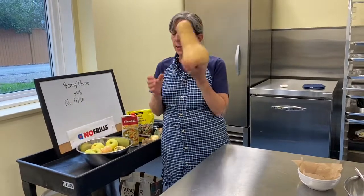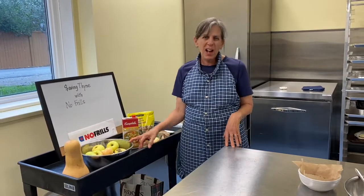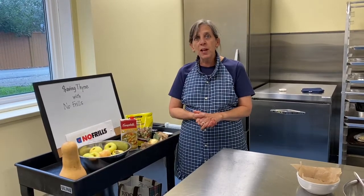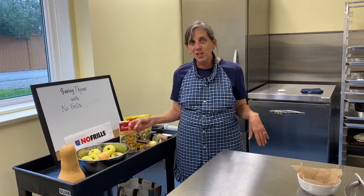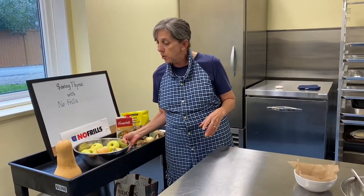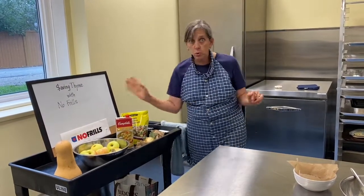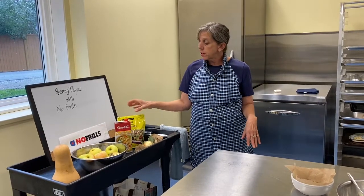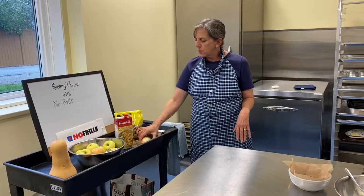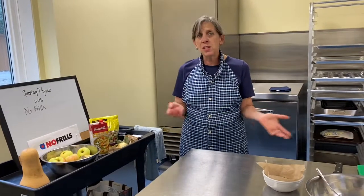I already cut up one butternut, and I've got another one here. We're going to make apple crisp. I debated something to go with the soup, and then I thought, forget it. Maybe if we talk about apple crisp right now, you'll make one still for your Thanksgiving dinner. These apples were donated by one of our graceful gardeners. Squash is 97 cents a pound at No Frills, donated this week.